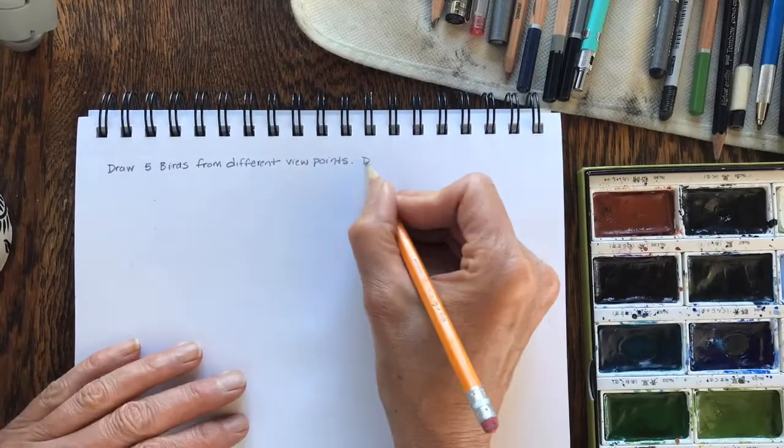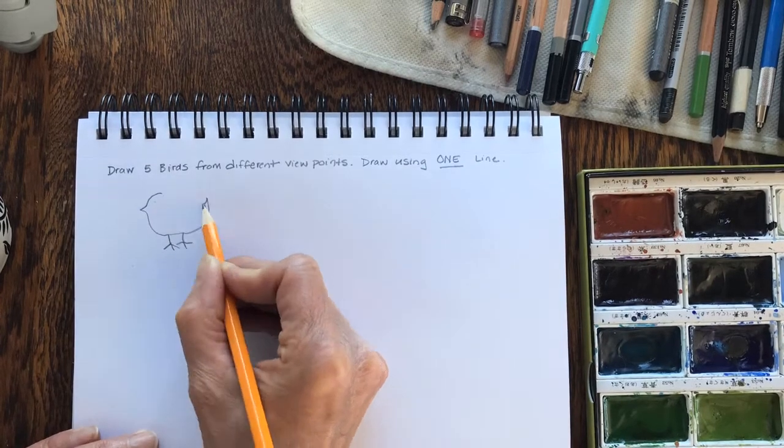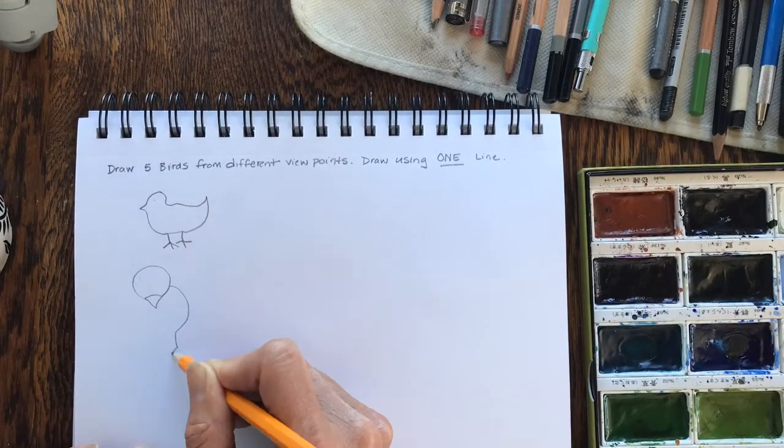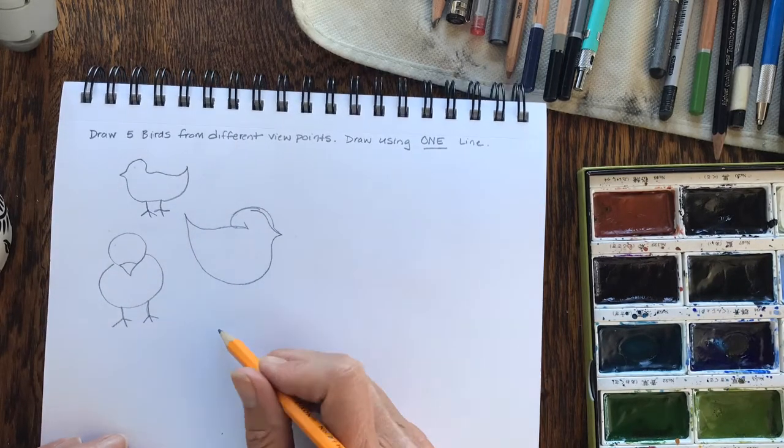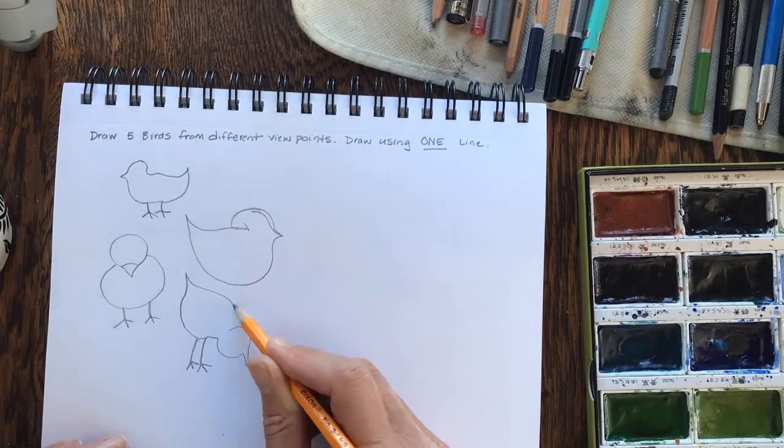Okay, for your assignment, draw five birds from five different viewpoints. Try to draw using just one line the best that you can. This will free you up so you don't try to get too realistic in your drawing.